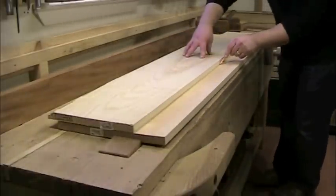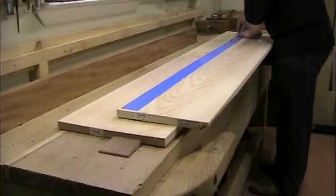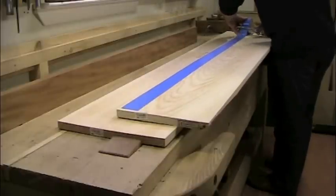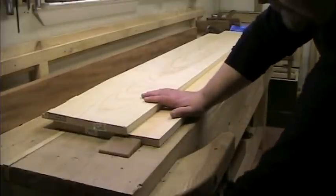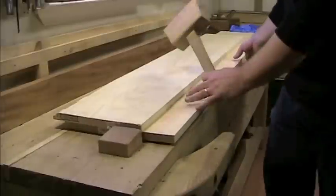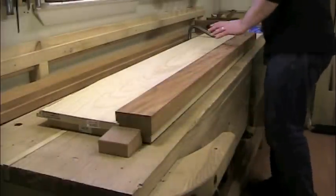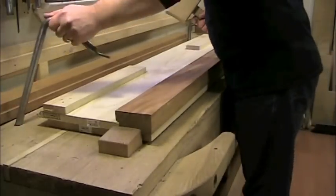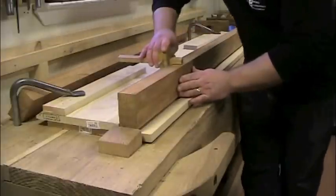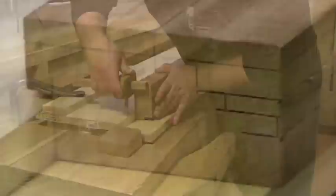I attach the fence with double-stick carpet tape instead of nails, screws, or glue, because I plan to reuse these boards for another project at a later date. Because this molding is so large, I also don't need a small low-profile planing stop, so I just used my bench stop. The whole sticking board is held in place on the bench top by a couple of holdfasts. The majority of the molding profile is cut with rabbet planes, so the rabbets are precisely laid out with a marking gauge prior to doing any planing.